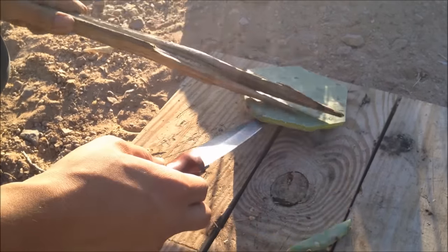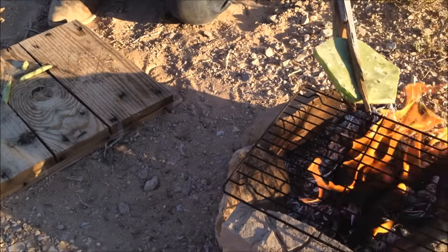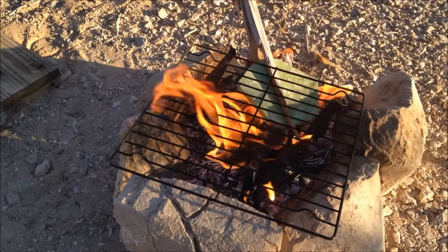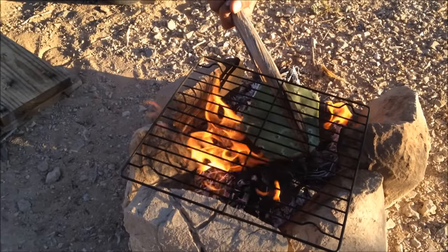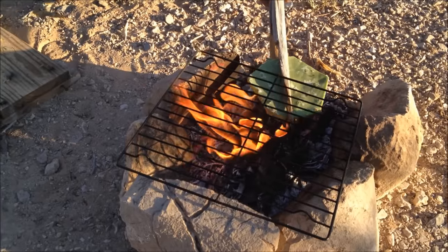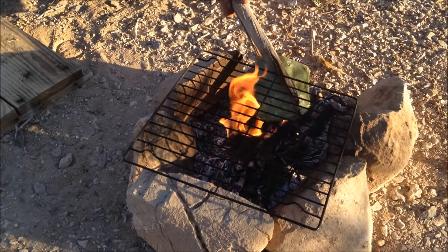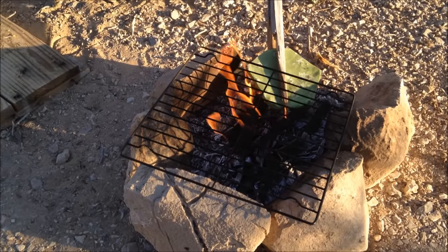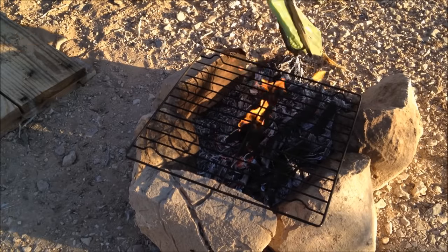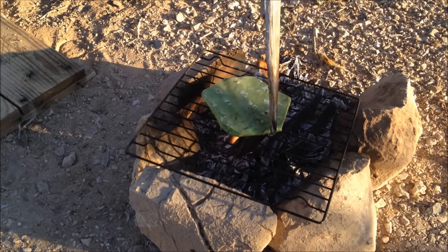I've removed most of the small thorns and glochids. Now I'm going to singe it over the fire — just place it close to the flames — to make sure all those small hairs and glochids are removed, since we're eating this and you don't want one in your mouth, lips, or throat. It's kind of fun, like making s'mores but not s'mores. I'm confident the singeing has taken care of most of the remaining glochids.